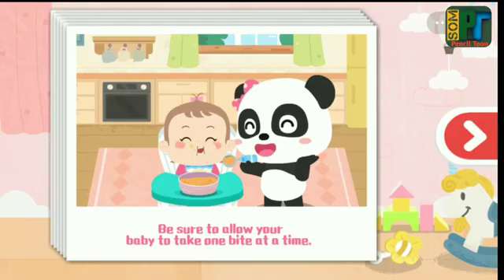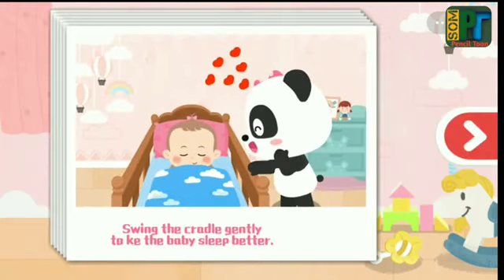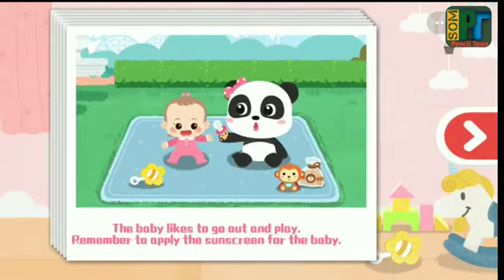Be sure to allow your baby to take one bite at a time. Please change your baby's diaper regularly to prevent bacterial growth. Swing the cradle gently to make the baby sleep better. Be careful not to make the baby slip when giving the baby a shower. Toys can make the baby happy. The baby likes to go out and play — remember to apply sunscreen.